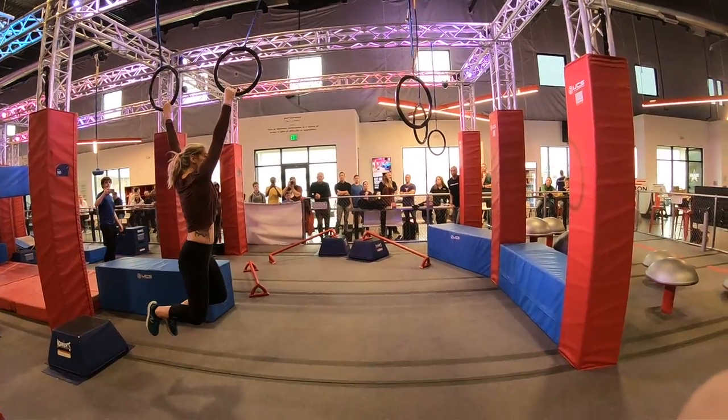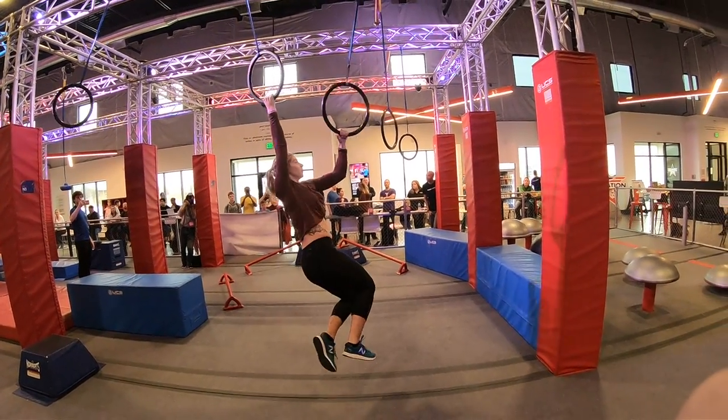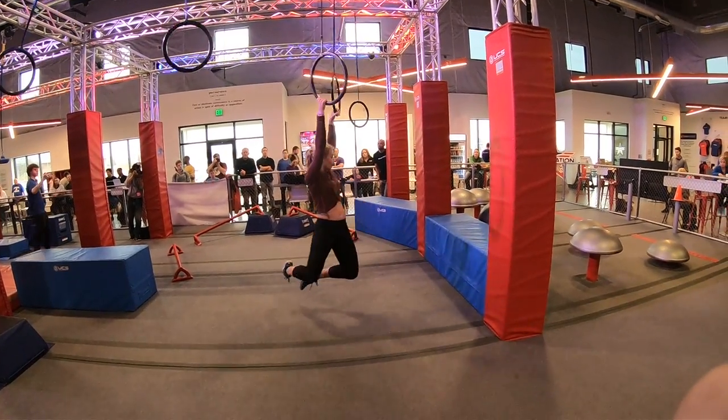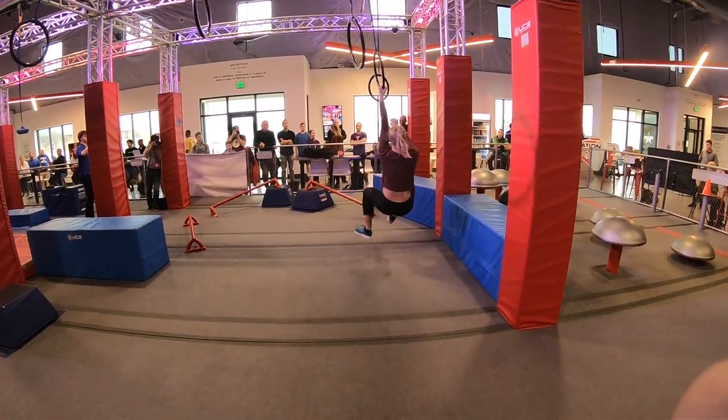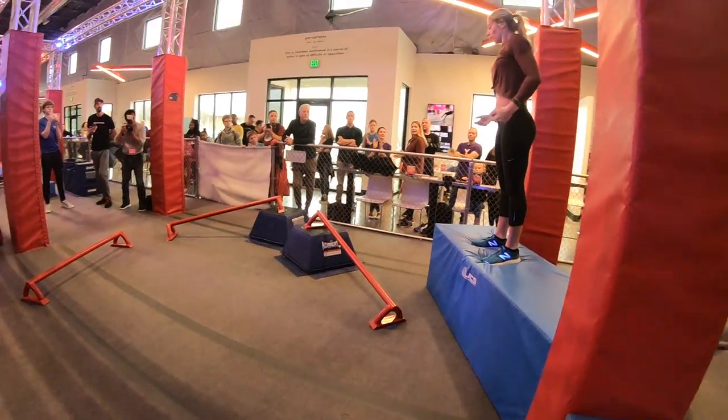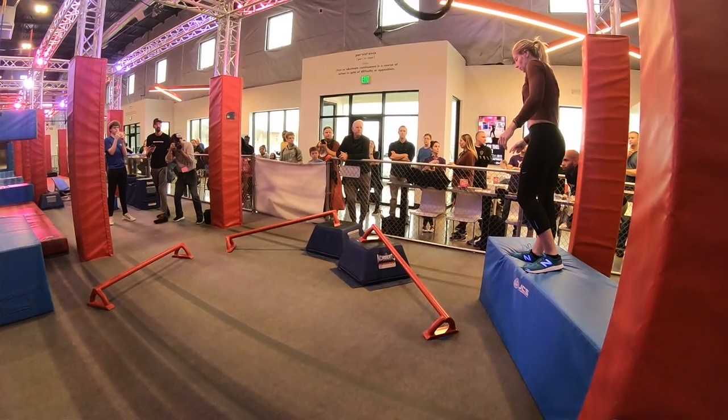Wow, look at the smooth control on these swings here. Very impressive. Super smooth. There you go, Sarah. Clear. On to Rebel Road.